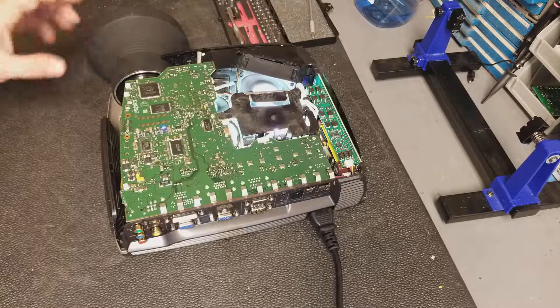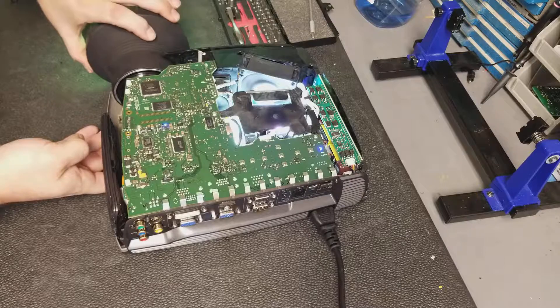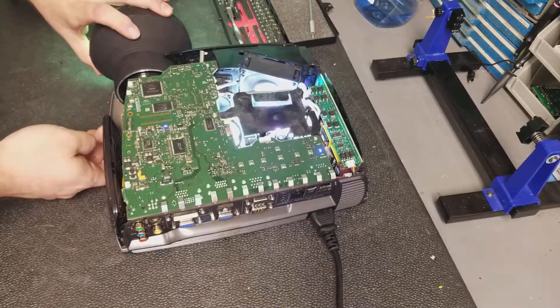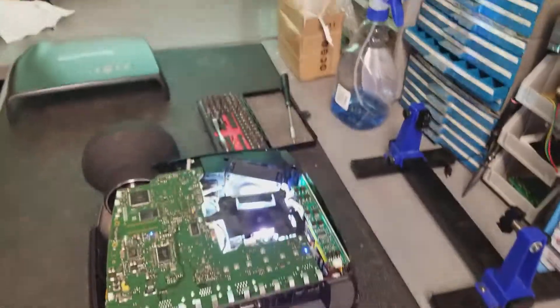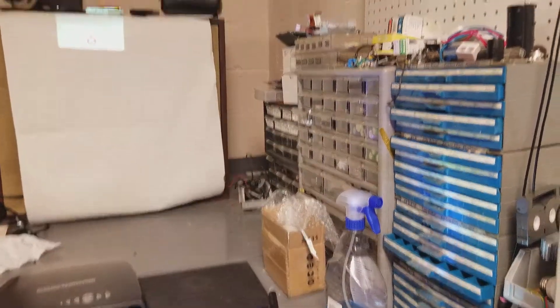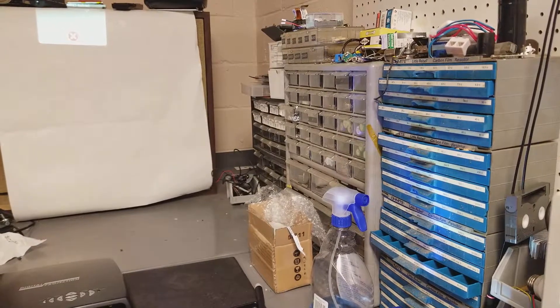On my temporary fake screen over here, we have a nice, happy, bright digital projection on the screen — and on the wall here. Lamp timer has expired. That little piece of paper is my screen right now, until I get my new one hung.